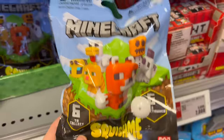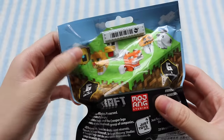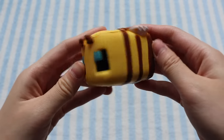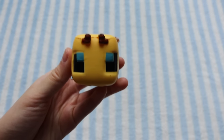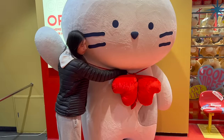I also went to a Toys R Us and found these Minecraft blind bag squishies. I really hoped to get the bee design — and I did! But I'm not gonna lie, it kind of creeps me out a little bit. It looked cuter in the picture, to be honest.